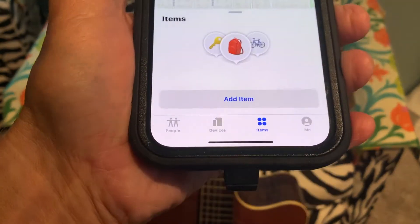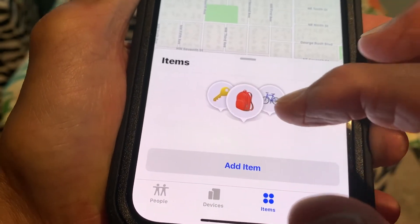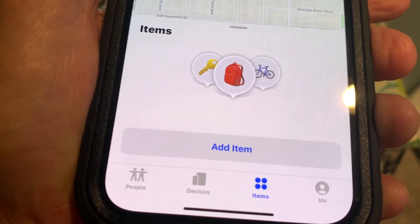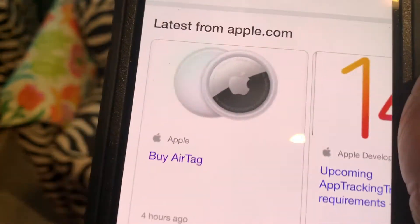This is Find My Items right here. And when you get these AirTags, you'll be able to put them on and find that item if you lose it. So that's going to be the newest thing that comes out. And this is the AirTag.